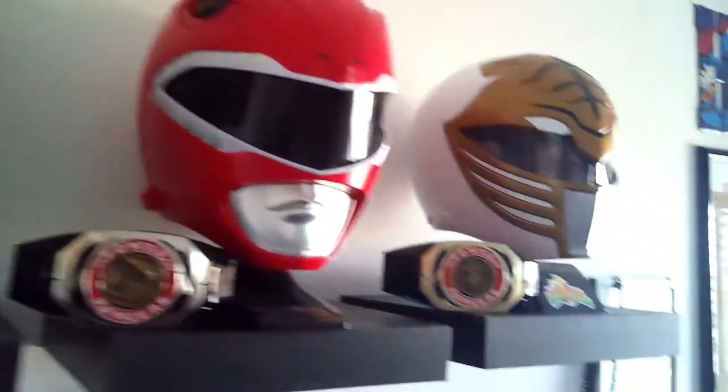What do you do when Bandai didn't make all the original Mighty Morphin Power Ranger helmets and swords? You go ahead and you make your own, that's what you do.